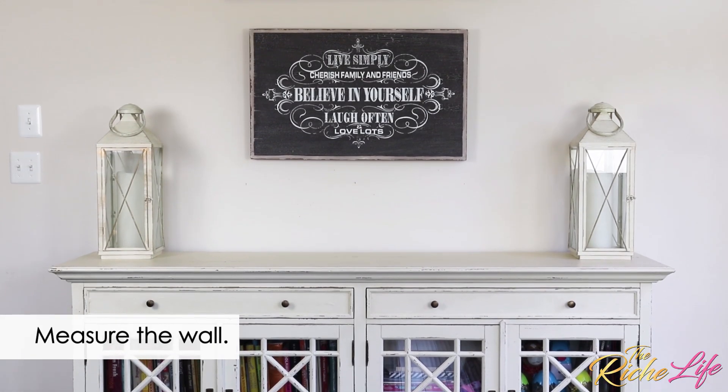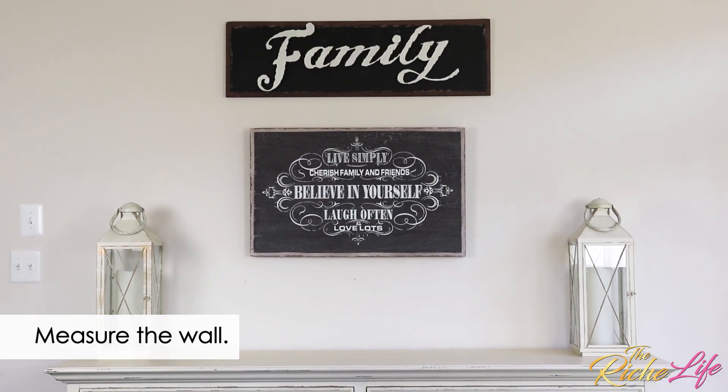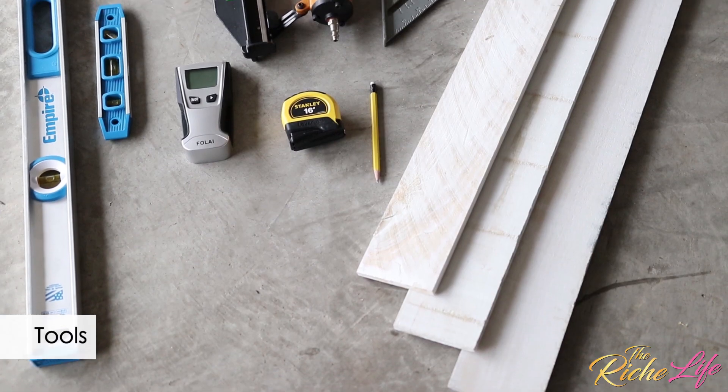Before I started the project, I measured the wall. It's 102 square feet, which means that I needed 10 boxes of boards, but I always recommend buying a few extras just in case.